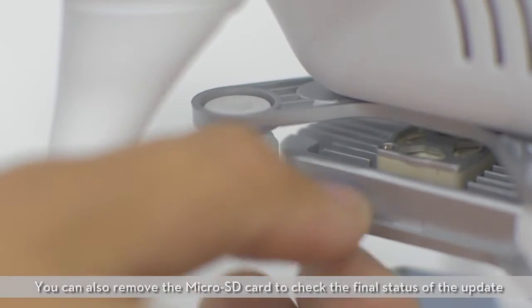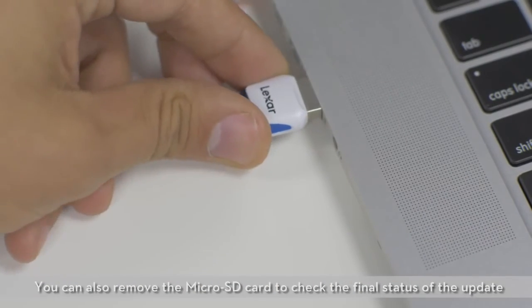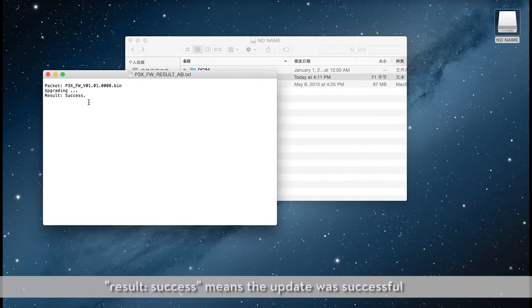You can also remove the microSD card to check the final status of the update. Open the text file that is automatically generated after the update. Result: Success means the update was successful.